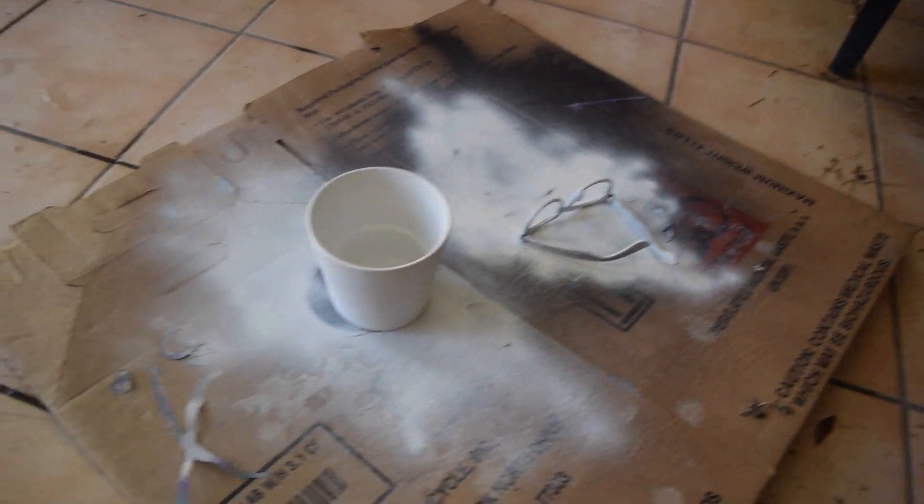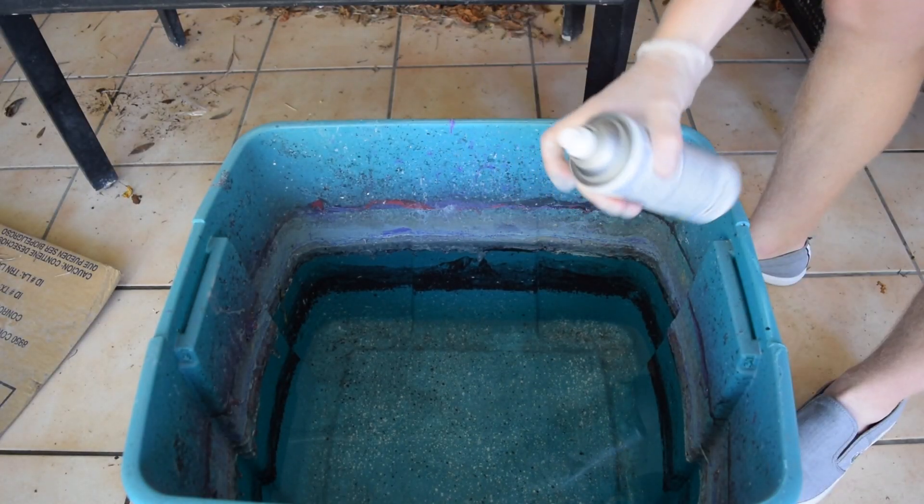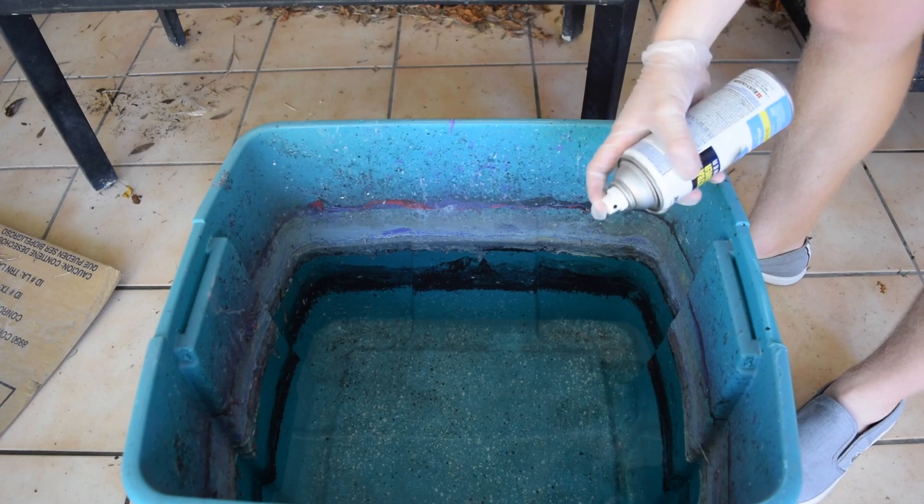Everything's pretty dry, so we're going to hydro dip the pot, the sunglasses, and the canvas. After your water is filled up, you're going to want to pick your spray paint colors. I use Rust-Oleum — it's about $4 at Walmart, Lowe's, or Home Depot. I'm going to do three colors for the flower pots: baby blue, a gray, and a black. Put your mask on and just start spraying and creating a pattern.